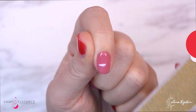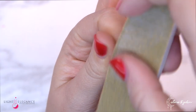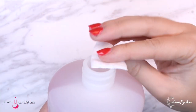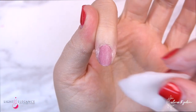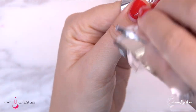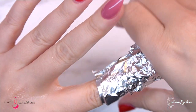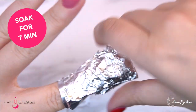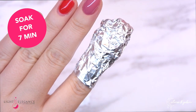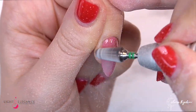So let's remove this. The first thing you want to do is take your file and file through the top coat — that is going to help you a lot. Then take your LE Pro Remover or some acetone and drench a little cotton ball with it. Put some foil around the finger and leave it for 7 minutes. Pro tip: you can actually speed up the soak-off time a little bit by adding heat to this process.